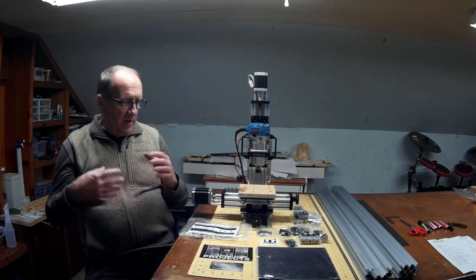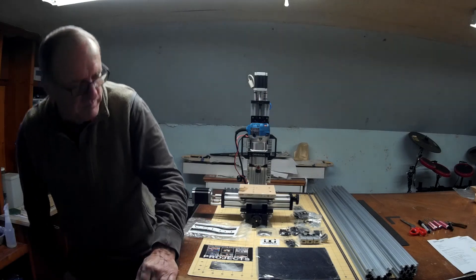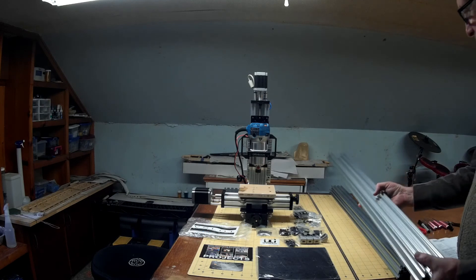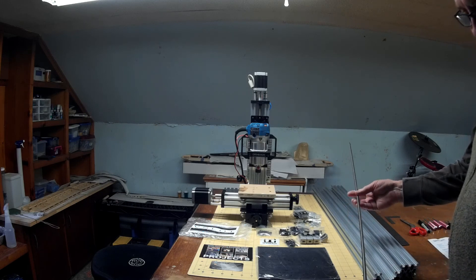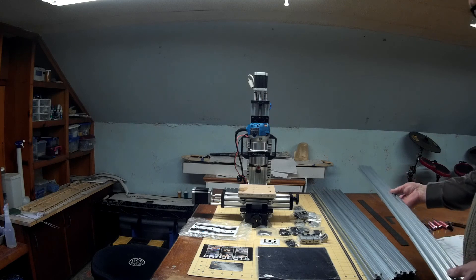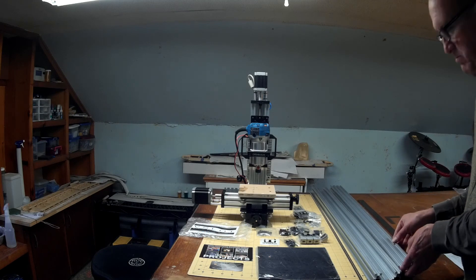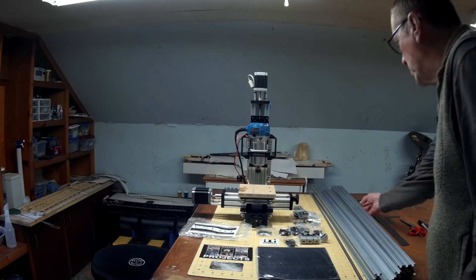I'll try to document it through photographs and maybe a few videos as I go along. The main idea is the new Y-axis is going to be a 1000mm C-beam. I've got a 1000mm C-beam, a 1000mm lead screw — which is actually a 10-40mm lead screw — and two 1000mm 20×60 V-slot pieces. Those will form the frame, put together much like the C-beam machine. So I'll document it as I go along — stay tuned.